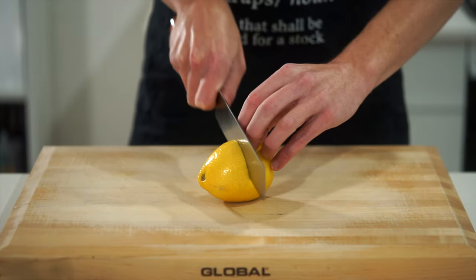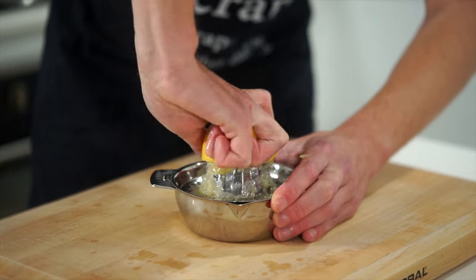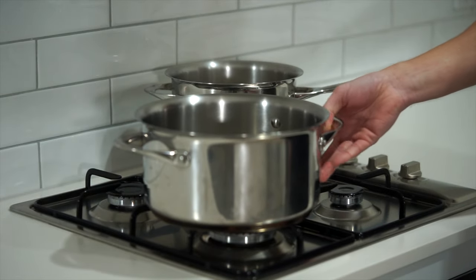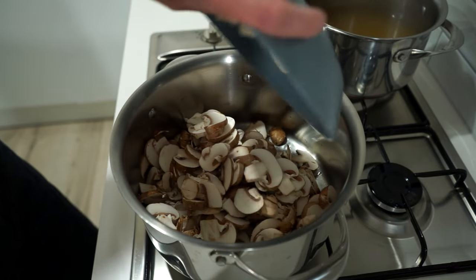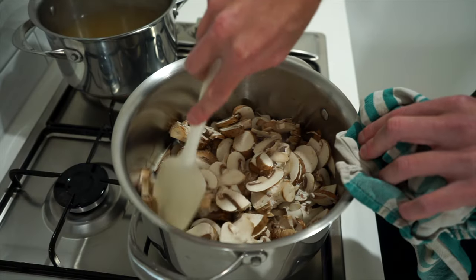Last but not least, one lemon — optional but highly recommended. Slice it in half and extract the juice with a citrus juicer or by hand, making sure no seeds come along. Then place a large pot over medium-high heat, add one and a half tablespoons or 30 milliliters of olive oil, and once hot, add in the thinly sliced mushrooms along with a pinch of sea salt flakes.